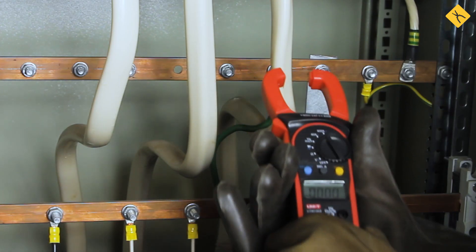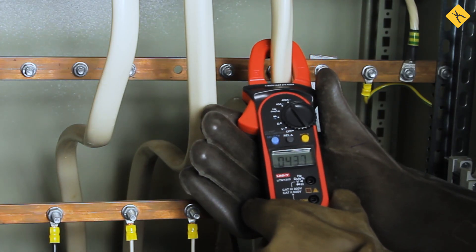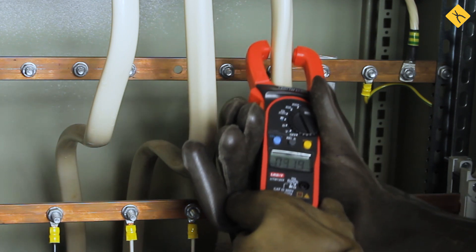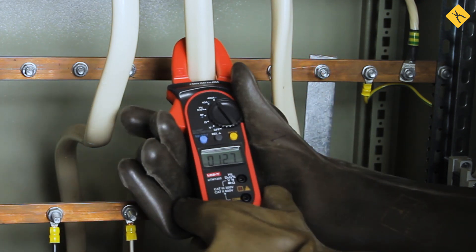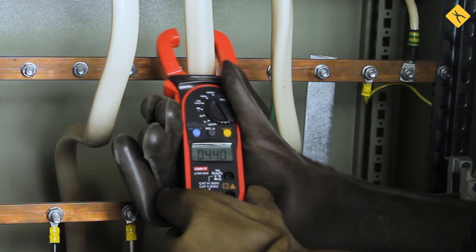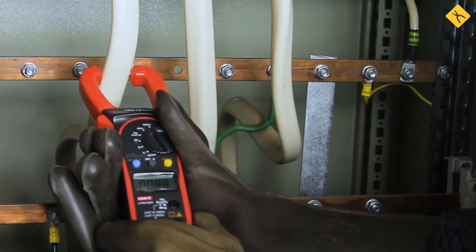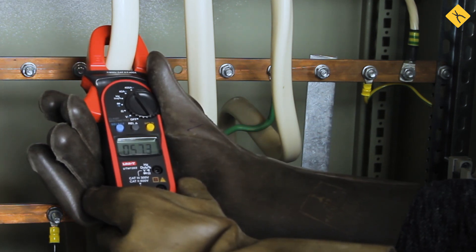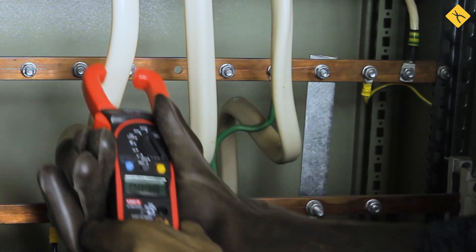It is also impossible to use a multimeter to measure current in electrical distribution boards. Not even a single multimeter will be capable of measuring current over 20 amps. And if you also take into account that clamp meter measurements are conducted without probes, from a safety perspective, nothing can beat the clamp meter. Thanks a lot for watching, and we'll see you again in our next videos!